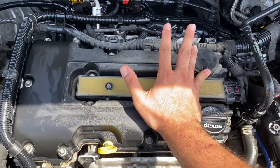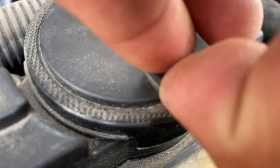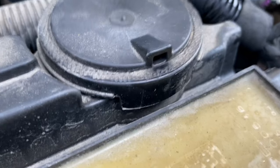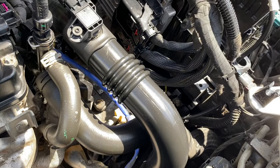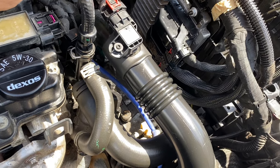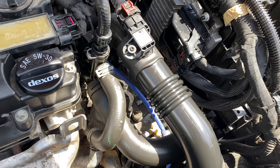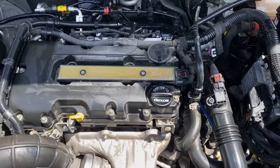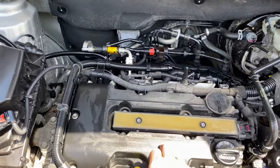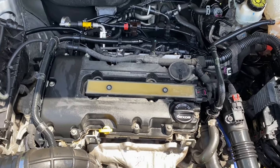When you cover it, the engine runs good — you can even hear the noise. When you let go, just look at that. So that's what it is. Looks like the first thing we need to do is order a new valve cover, because you can't remove these — it's part of one piece. Then we'll do the valve cover job. I've actually done it in a previous video.